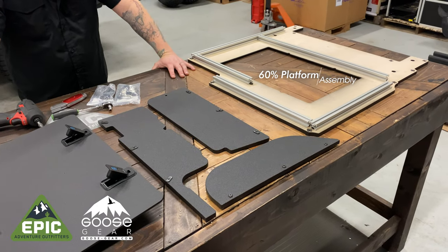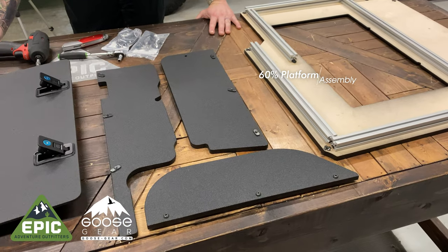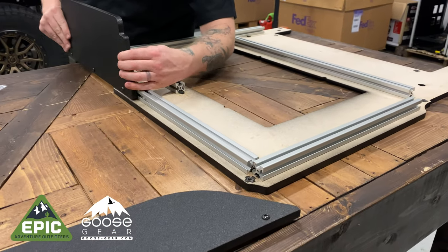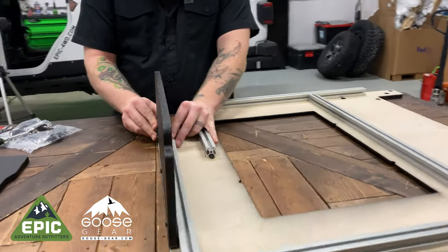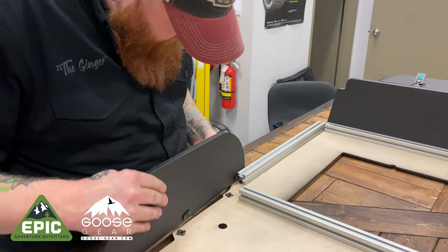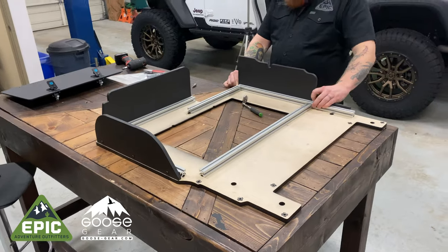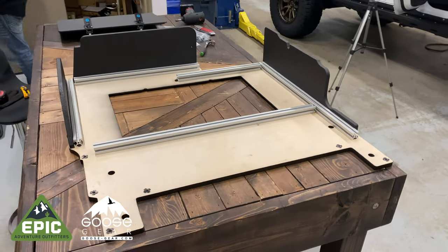Begin with the 60% platform and place it upside down with the required support boards. Loosen the connector bolts for each board and slide them into position as shown. Once the three support boards are loosely attached, it should look like this.